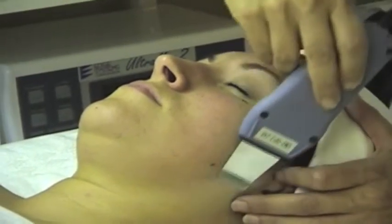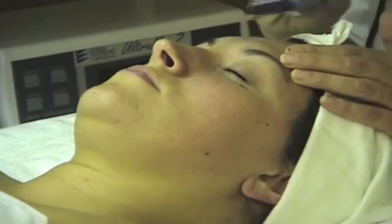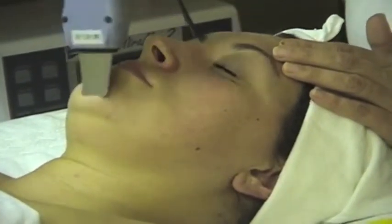I go over the entire face with this setting. Then I apply the appropriate Murad finishing mask and finish with a toner and a moisturizer.